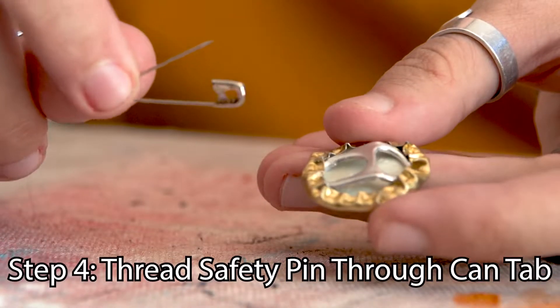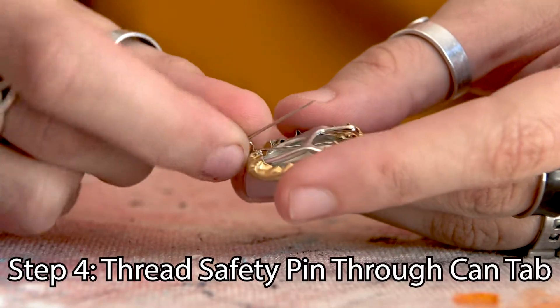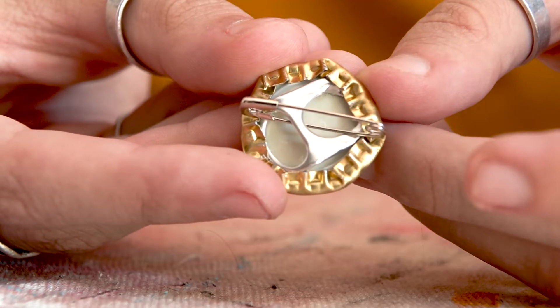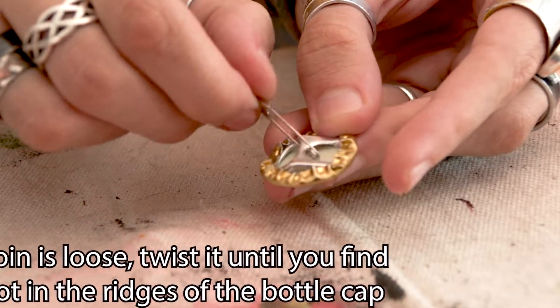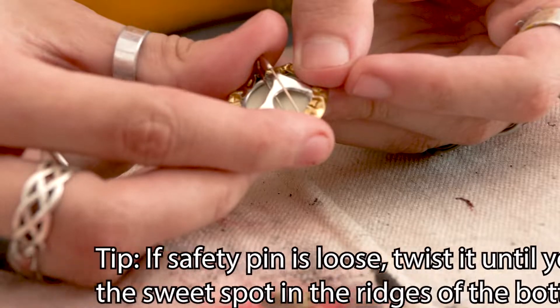Now we're gonna take that safety pin and we're gonna thread it through the open part of the can tab — here's what that should look like. If it's a little loose you can always line it up in the grooves of the bottle cap and it should stick pretty well.